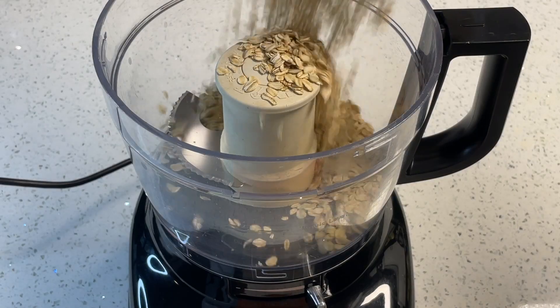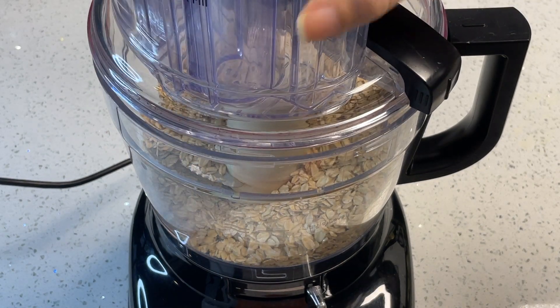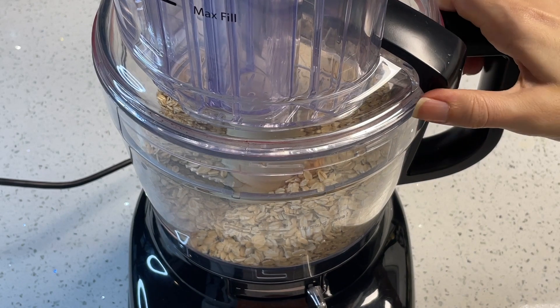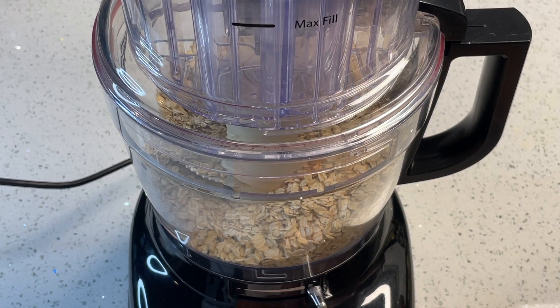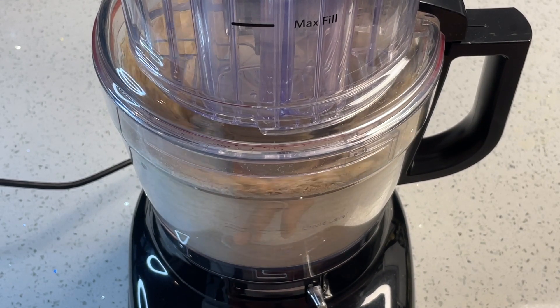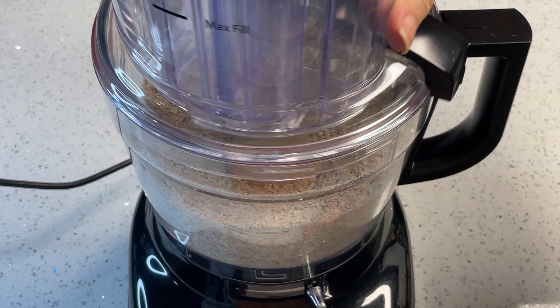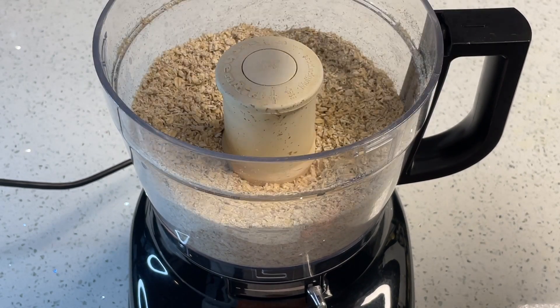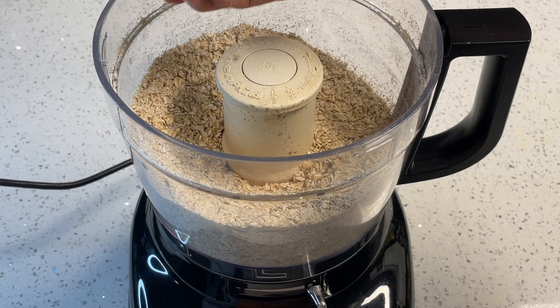I'm starting out with three cups of oats and I'm just going to blitz those first to make an oat flour. It doesn't have to be completely fine — there can still be some texture in there and it will work well. I have skipped this step in the past and it just makes it harder for the food processor, so I do recommend blitzing the oats first.